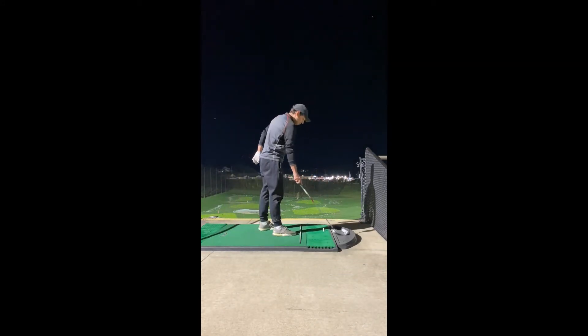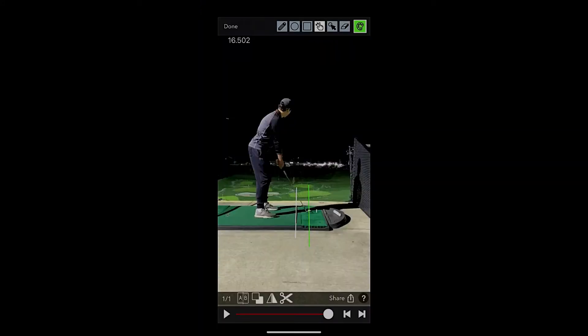This image is what I'm looking at. When I put the alignment aid down, the white line, it's parallel left of the green line, which is my target, which is in line with the ball and my clubface when I set up.